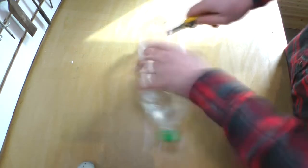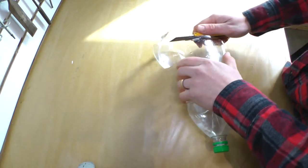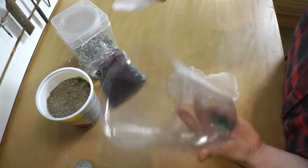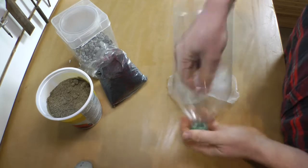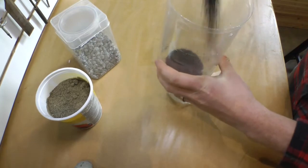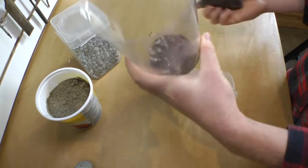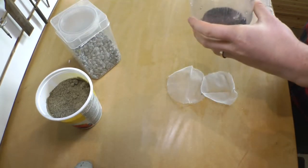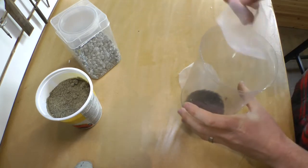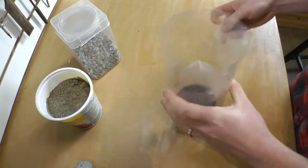I wanted to see if I could create a basic gravity carbon filter to remove some of the impurities from my rainwater. I started with a two-liter bottle and cut off the bottom, then added a hole to the cap. I added some bunched-up nylon mesh to prevent any carbon from escaping the filter. For the bottom layer, I added activated charcoal — I got my carbon from a local pet store, which is quite affordable.